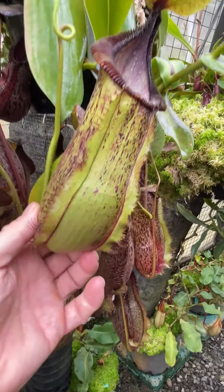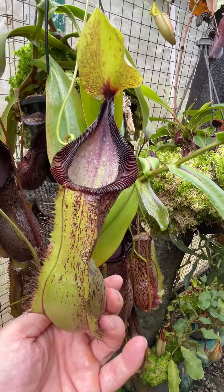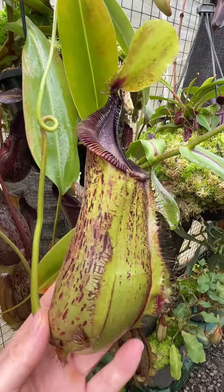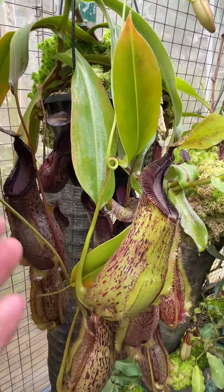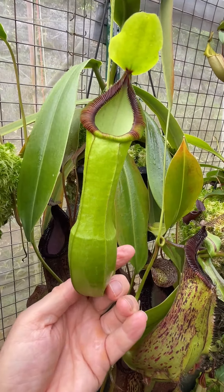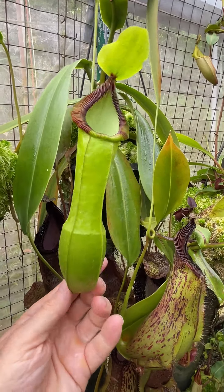There's an intermediate pitcher. You can see the tendril twirl — it should be pretty much upper but the pitcher form is still intermediate. There's wings on the pitcher, and looking around here there's an upper pitcher. That's a genuine upper, got a bit of colour in the peristome. They don't all have it — some of them are pure green.